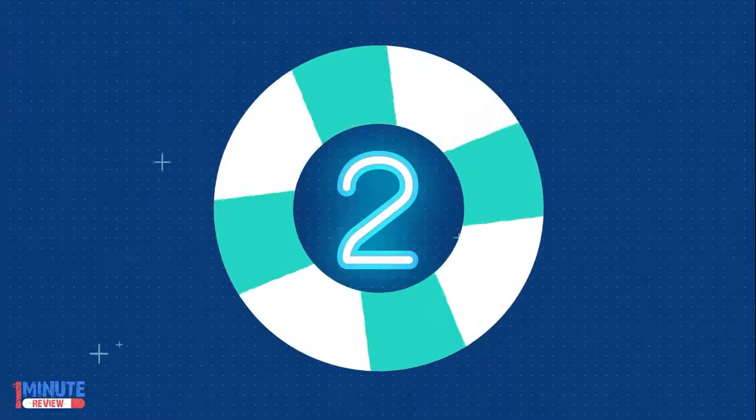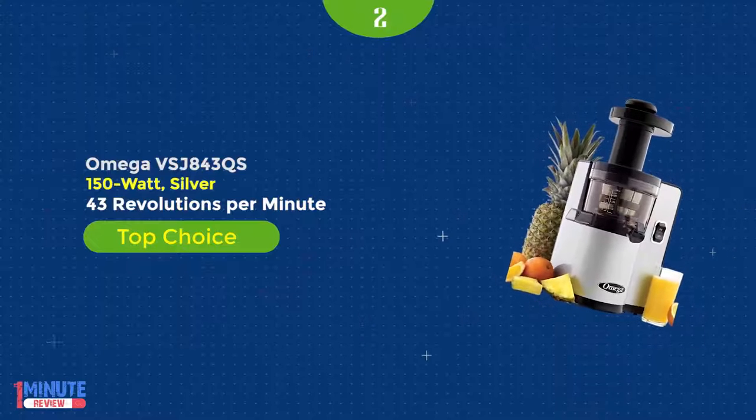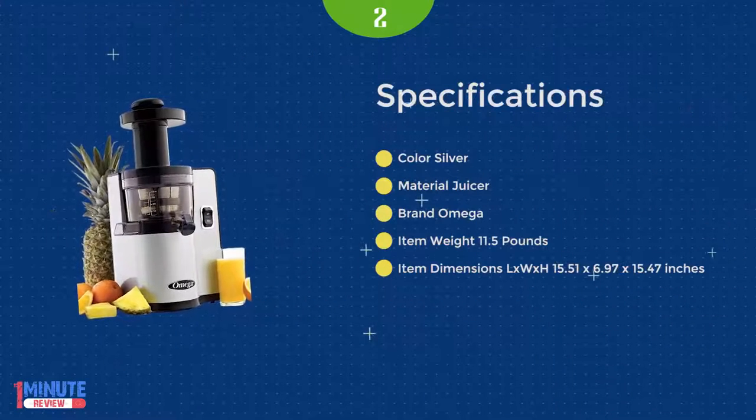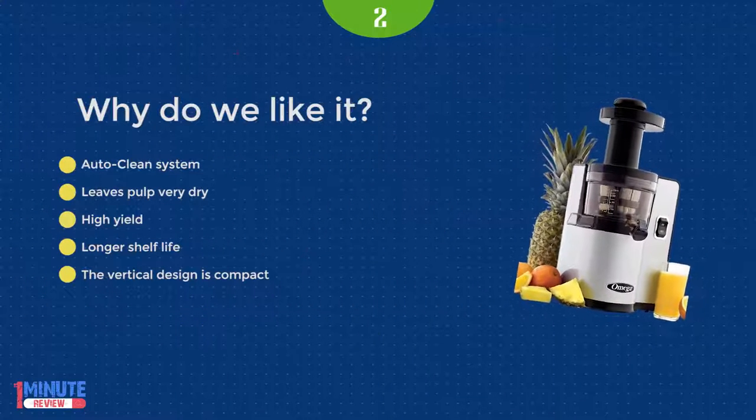Number 2: The Omega VSJ843QS is one of their most popular vertical-style juicers due to its performance and quick clean-up time. This masticating juicer is the best in its class in terms of yield.